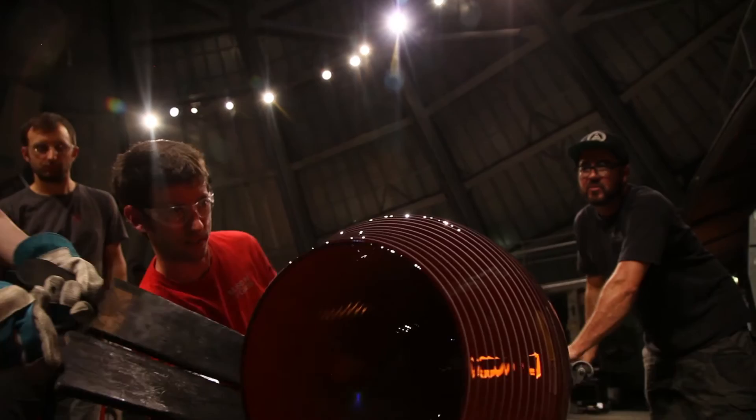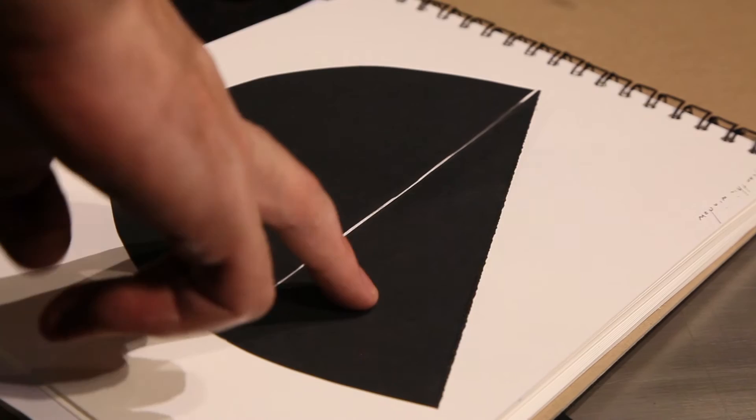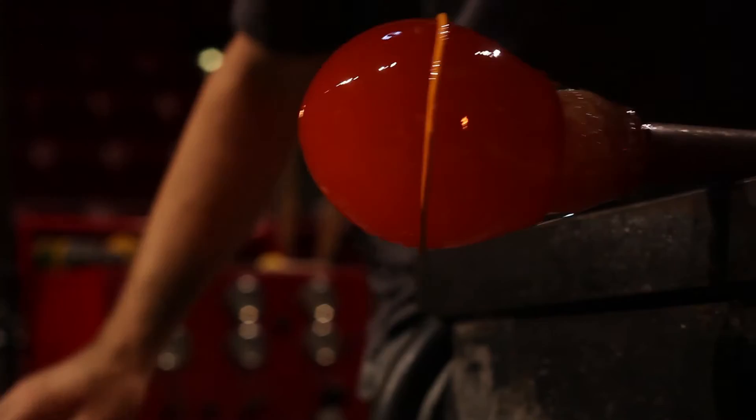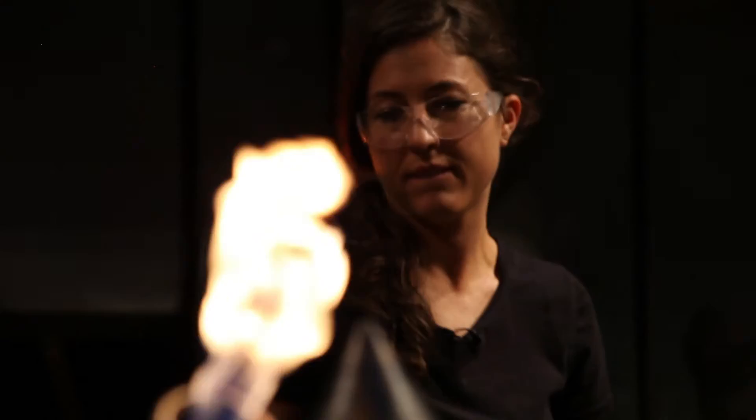I do work with form a lot and I use a lot of surface cold working to express my ideas, but this is really a chance to use colour and line in the hot shop and explore and push my ideas a little bit further. Some of these ideas are things I've had brewing for a long time in my sketchbooks and just really haven't had the time to throw out there and play.